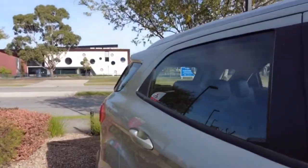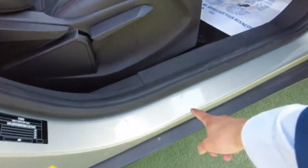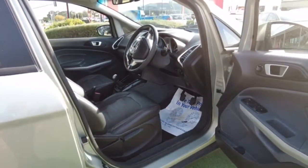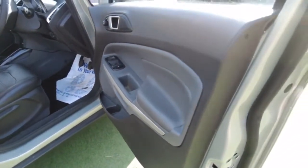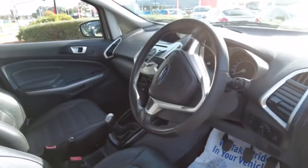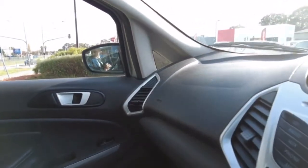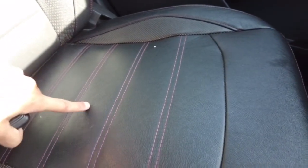Now we're going to have a look at the interior. There are just a few markings on the side from getting in and out of the car, but don't forget it is a used vehicle so you'll get your normal wear and tear. On the side door, can't see any markings, which is a good sign. It is a manual car. The seats are in good condition — I can't see any stains. There are just a few markings here and there, but that's it.